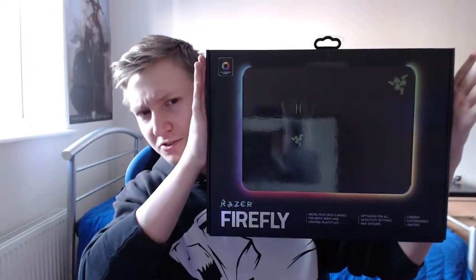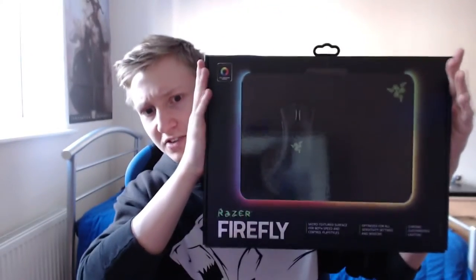Hey guys, KingX here. Thank you very much for tuning in to another video. Today we're going to be doing an unboxing of the Razer Firefly Chroma mousepad — the Chroma enabled mousepad from Razer, the Firefly. This is going to be quite exciting.